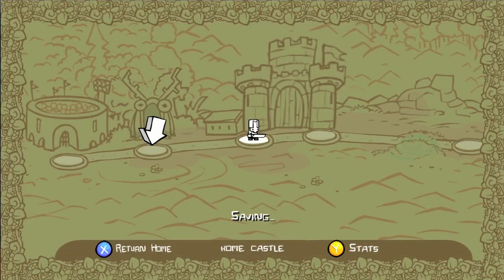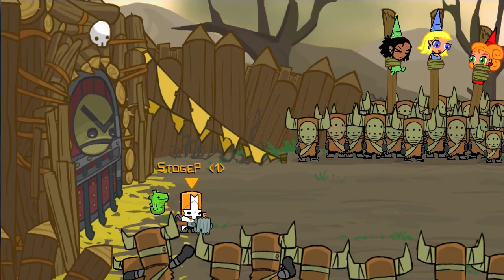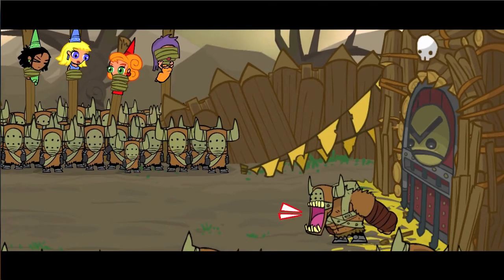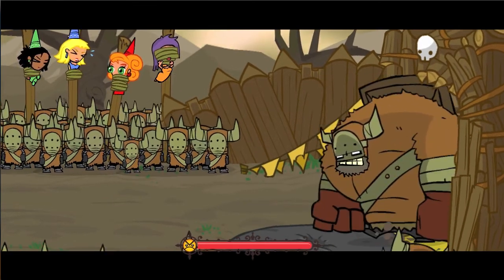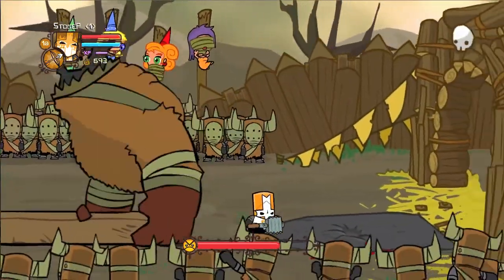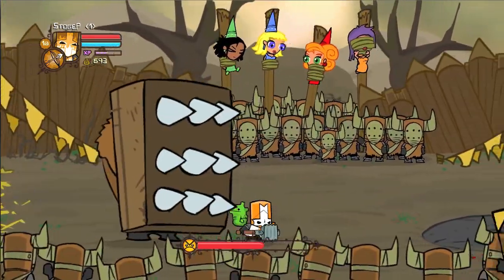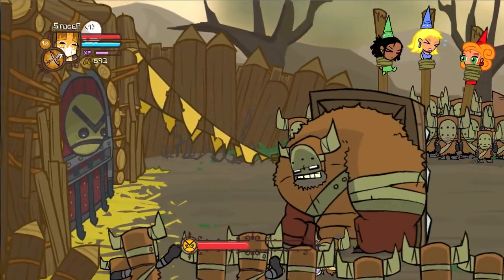Hey gamers, Stogie here. What the hell is this? I got a little something different for you guys today. This is Castle Crashers, and I'm gonna be showing you two other games in this clip. I want to bring you guys this video because I've been having some fun lately doing some different stuff. The Steam Summer Sale was just on and there were some amazing deals. I got Castle Crashers and bought it for a couple of my friends too — it's a really neat side scroller. All of the animations are hand-drawn, super cool.